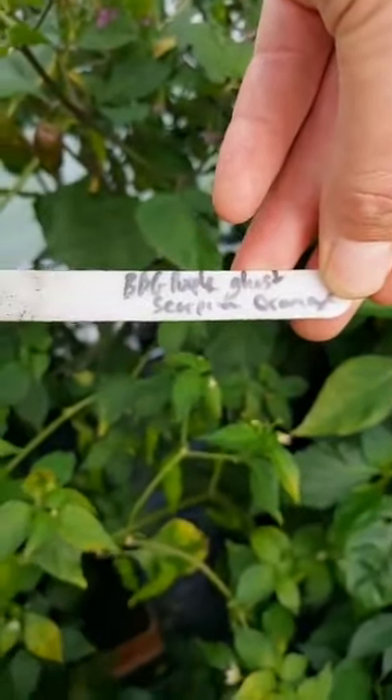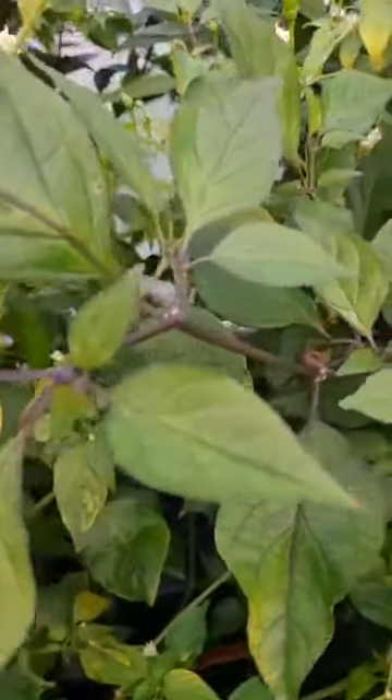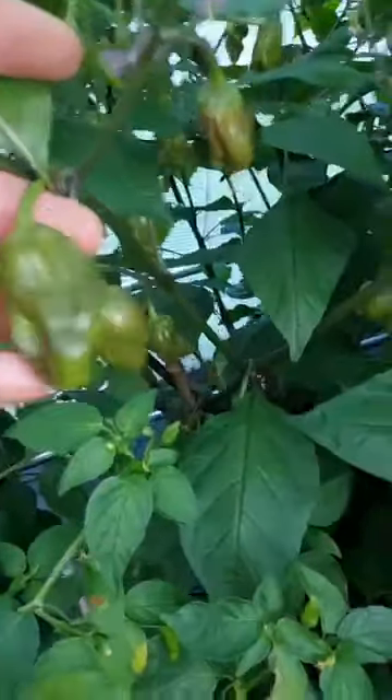This is Bubblegum Purple Ghost Scorpion Orange - somebody's got a bit funky with the crosses and crossed about a million different ones. If you look at the leaves, there are proper purple veins through the leaf and that's not just a deficiency - that's just how it's growing. You can see the calyxes from the Bubblegum, and we've got some runts at the front. There's a few more there - it's starting to put a few pods out that are ripe but they're still quite small.